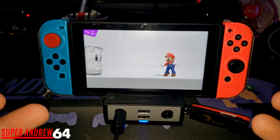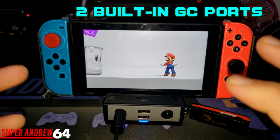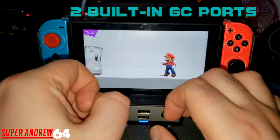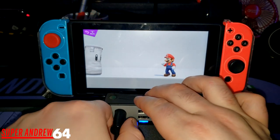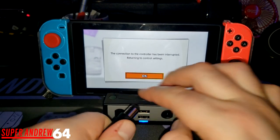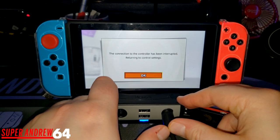The big selling feature of this dock is the two built-in GameCube controller ports. With some third-party GameCube adapters there's a little bit of a crunch when you put in your GameCube controller, but with this one it feels nice and smooth on both ports. Some GameCube controller ports feel a little stuck, but these slide in nicely.